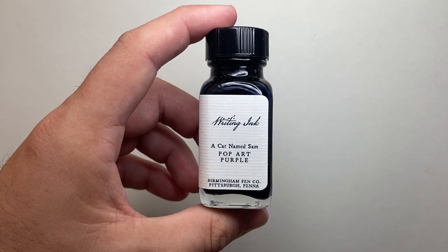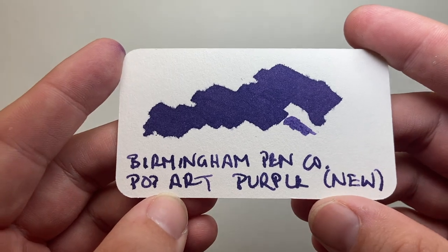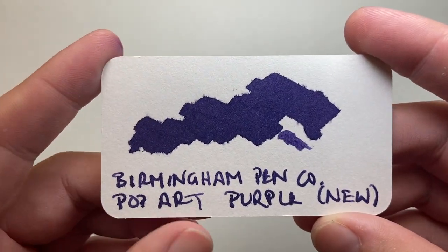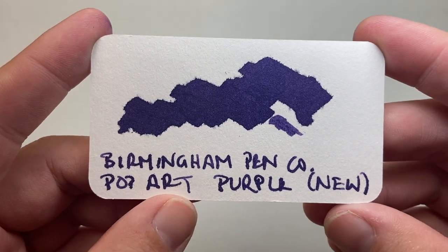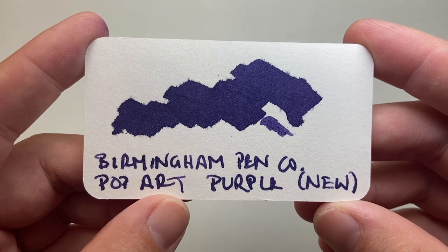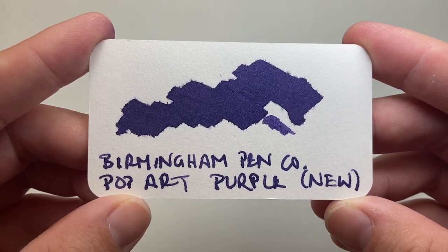Let's look at it on some cardstock. Here it is on a swatch card — you can see it's quite a deep purple and there is some feathering on this card. It is sort of cardstock that is supposed to be fountain pen friendly, so it gives you an indication of what the ink will perform like. Nice dark purple, a hint of grey in it.